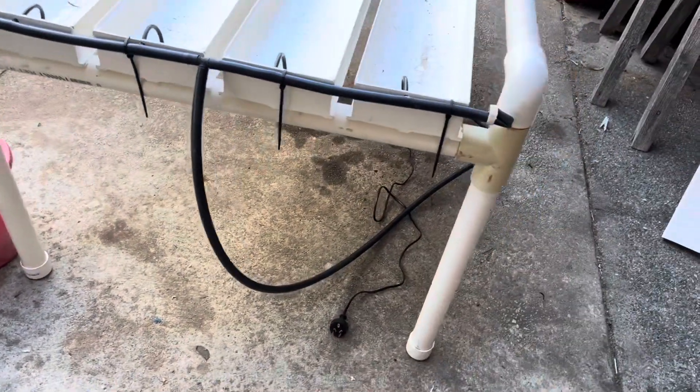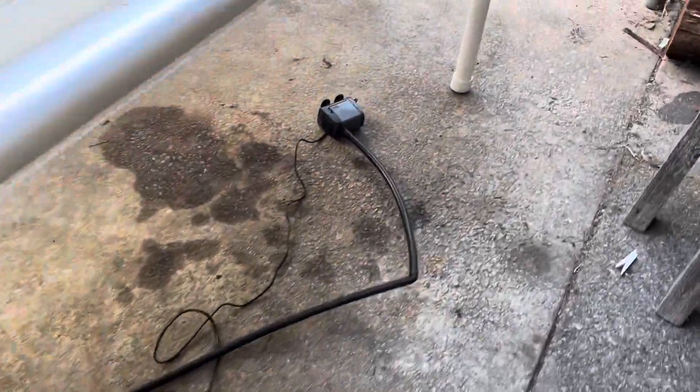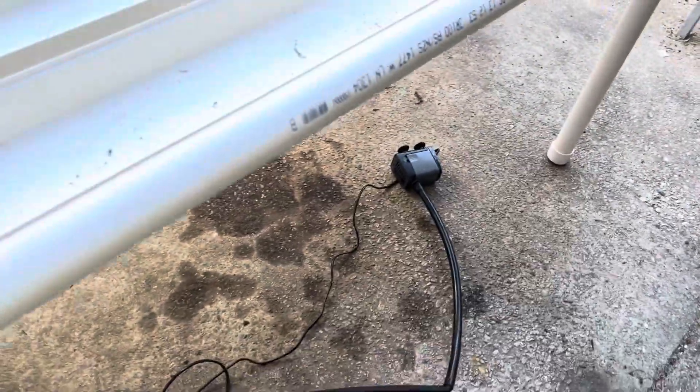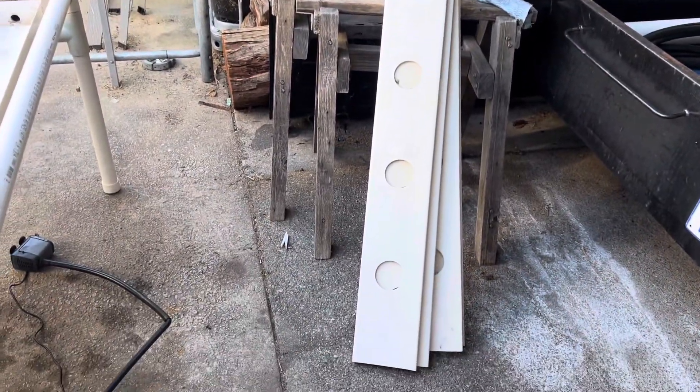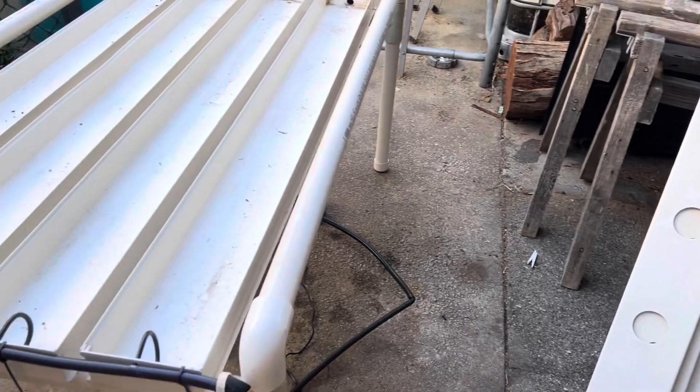I can measure up the dimensions if you want. And there's the pump. The tops are there. Just got to wash everything and make sure there's no leaks.